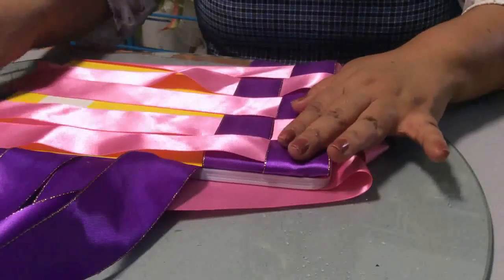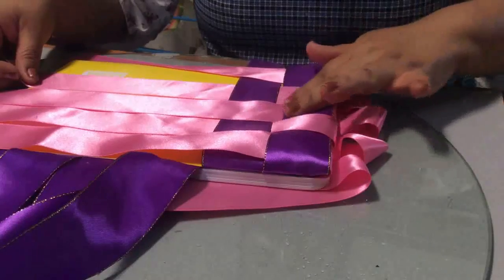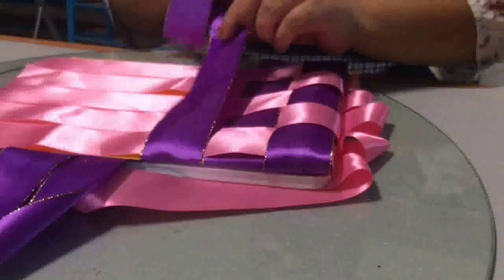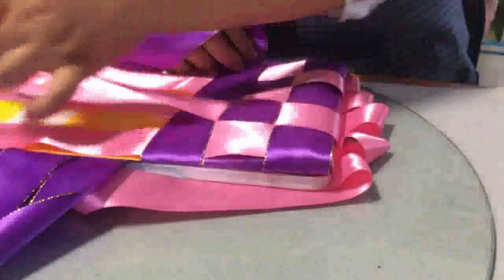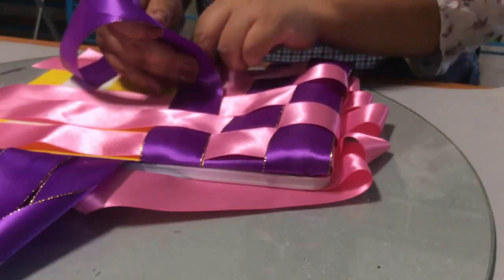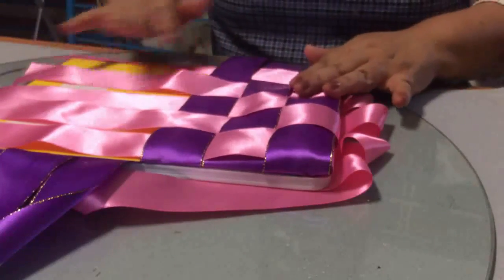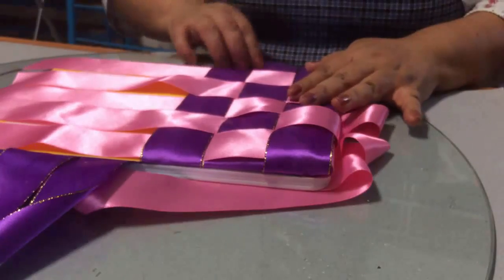Ahora lo vamos a poner por la parte de abajo. No te preocupes si se va desacomodando porque ya al final, a la hora de jalar, te va a quedar perfectamente acomodado. Este encima. Y el rosa y el rosa ahora nos queda por encima. Morado encima. Y rosa encima. Ve qué hermoso va quedando el cuadriculado de nuestro cuadernito.